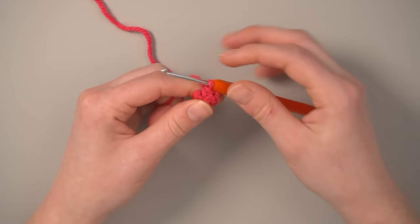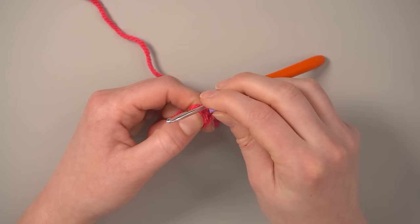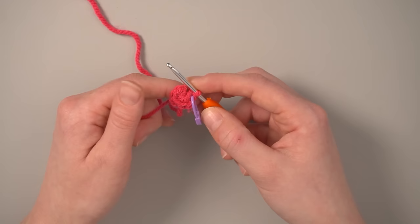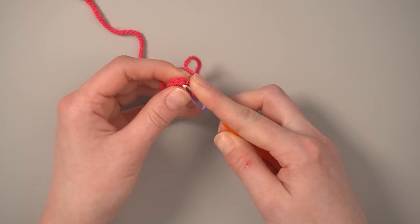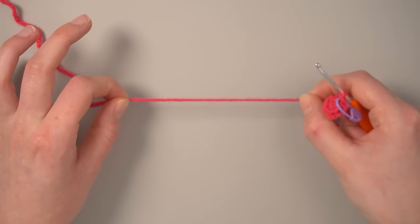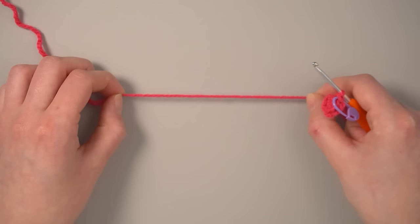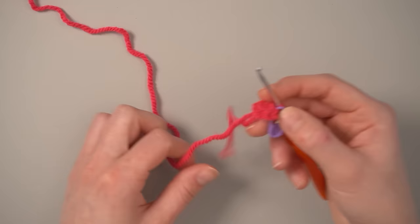After six single crochets, pull the short end nice and tight to close that little hole — it'll look like a U-shape or semicircle. I like to mark my last stitch of the round with a stitch marker. I don't count the magic circle as a round; it's just like a base chain. Round one starts with your actual crocheting. Just keep that in mind as you go through the pattern.